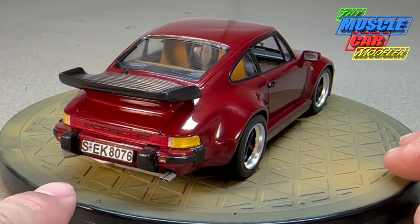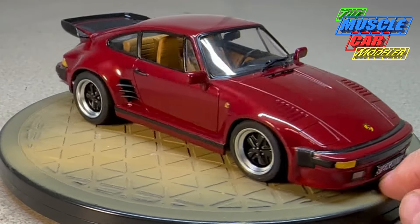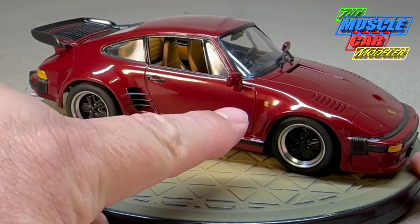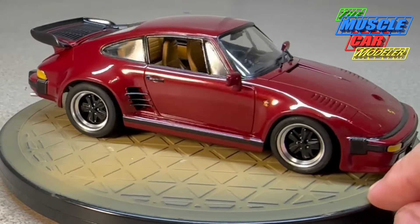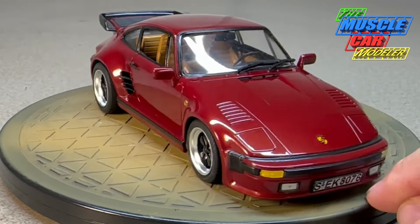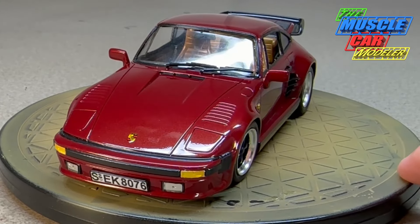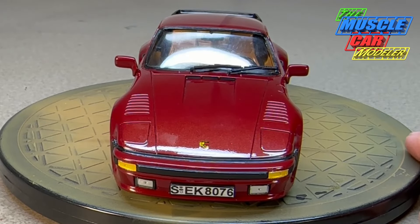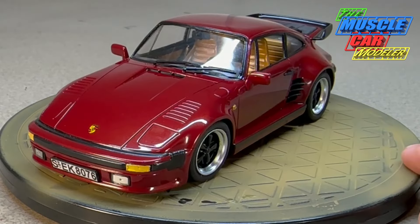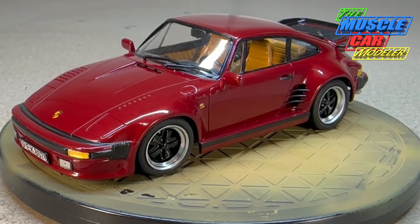I put the amber turn signals on the back, Euro plates on it, and Euro side marker lights right there — just going for that look. Then I found out that of the 686, only about 50 were Euro models, so that was interesting. I didn't cut the hood open to expose the frunk. I had a lot of fun building this one with a couple of challenges — but before we get into that, let's take it outside and see how she looks in the sun.